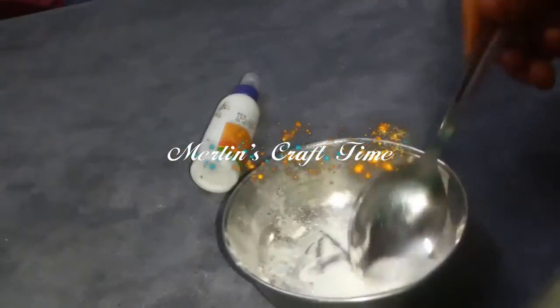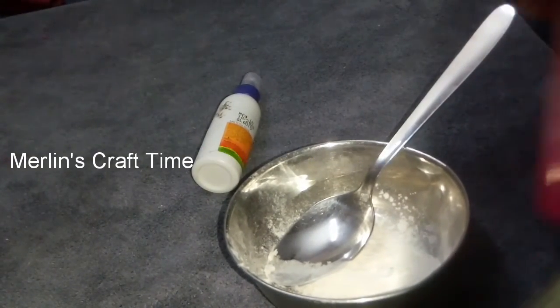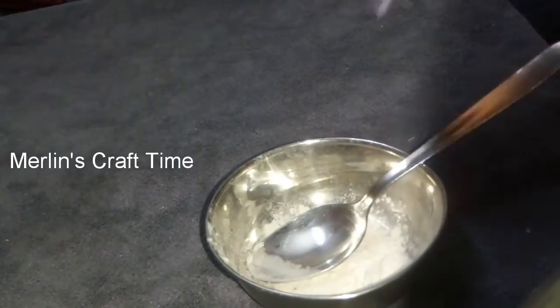Hello friends! Welcome back to my channel, Merlin's Craft Time! This is our channel. If you like, share, comment and subscribe. If you want to see how we are doing this...